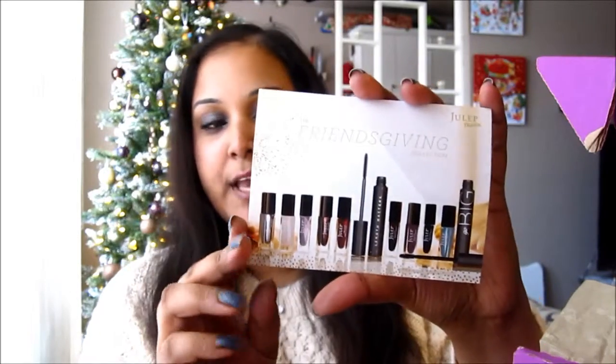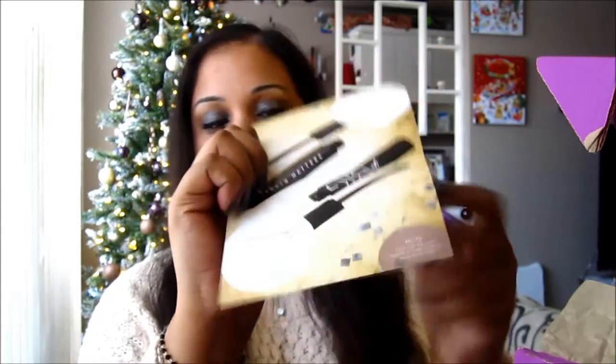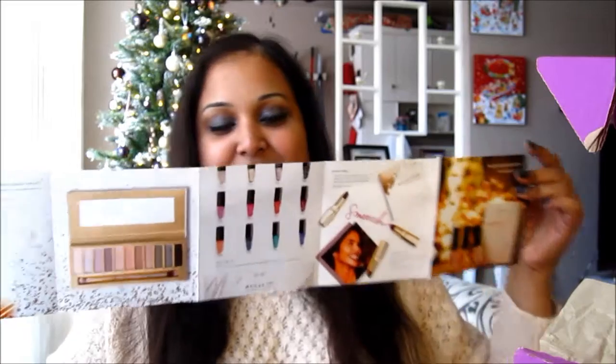There's a $10 off coupon, the Friendsgiving collection booklet showing things included in this month's boxes, and then the rock her wish list — the 2014 Julep holiday gift guide, which looks like a little booklet showing everything they have for their holiday collection. Lots of goodies!